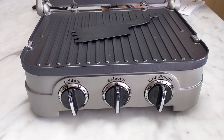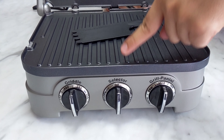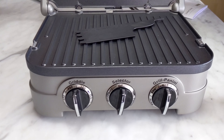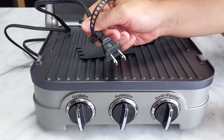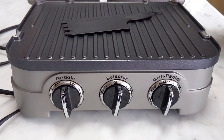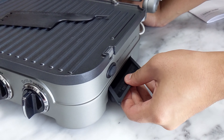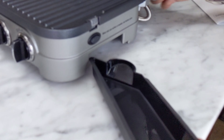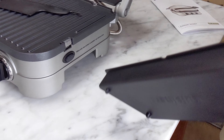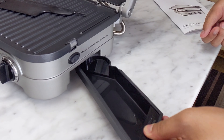As for cleaning the griddler, it is very simple. Make sure the main selector dial is switched to off, which is the top position, and make sure the griddler is unplugged from the outlet. Let it cool off for 30 minutes. Once it's cooled off, grab the drip tray from the side — this is where all of your gunk is. There's a little spout to help pour it out once it's been cooled. Pour that out, wipe it dry, you can run it through water, and then slide it back in.